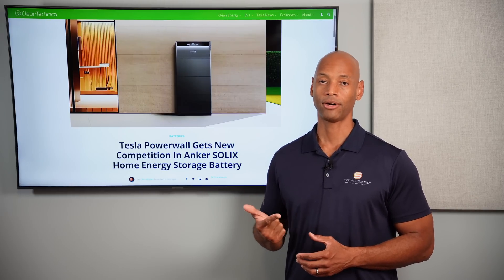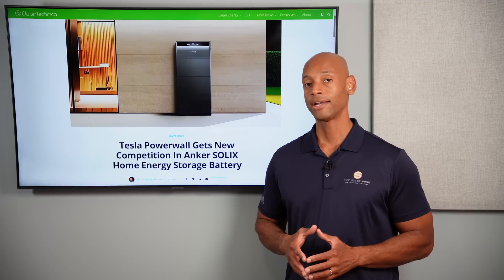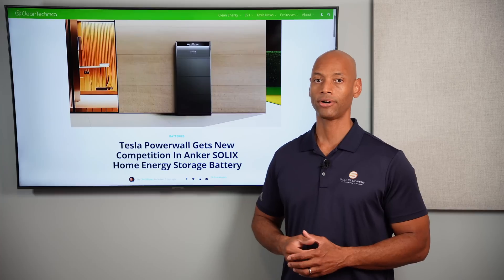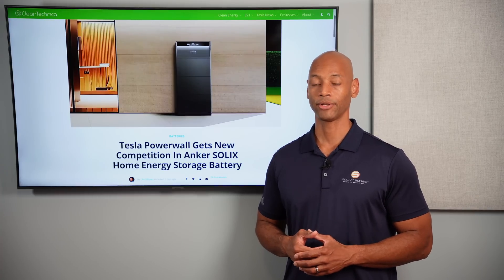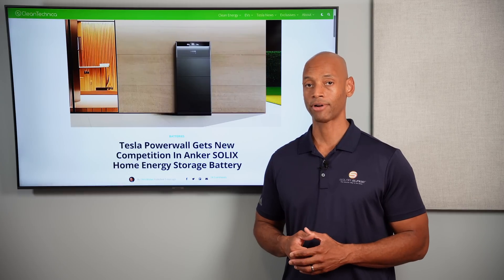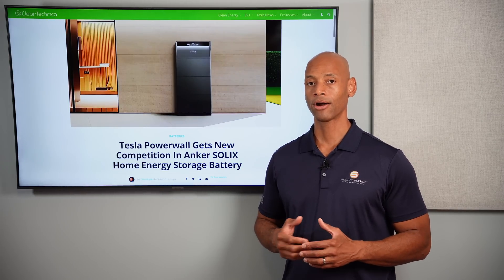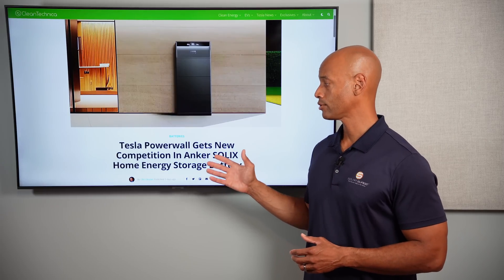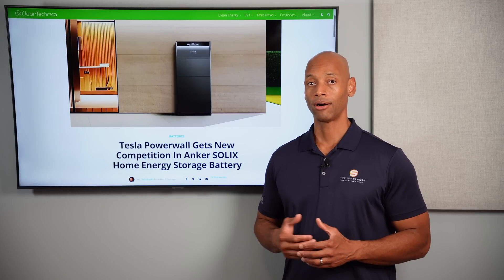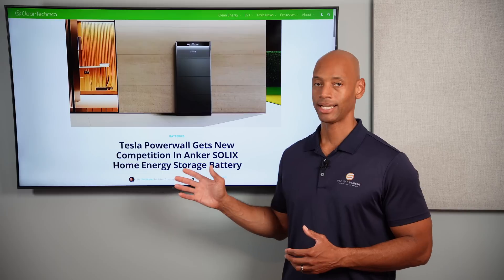They look like they're introducing this as a direct head-to-head competitor with market-leading brands like Tesla Powerwall, Franklin Whole Home, SolarEdge, and Canadian Solar. One big question I have is whether Anker will release a version that can be self-installed, because many of their solar products — whether portable generators or their apartment balcony solar kit designed for renters — are meant to be self-installed. Are they going to roll this out in a DIY-friendly format for homeowners who want to add battery backup?